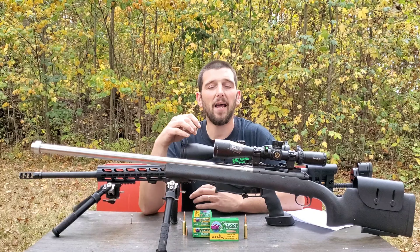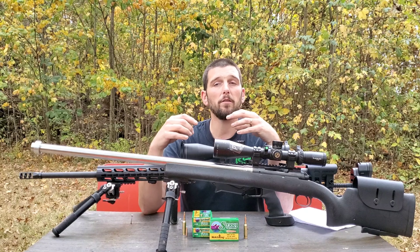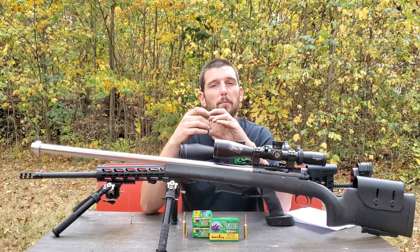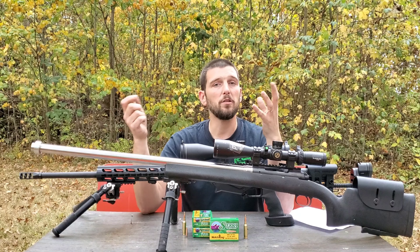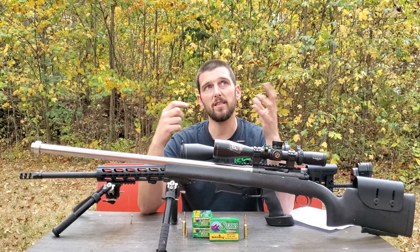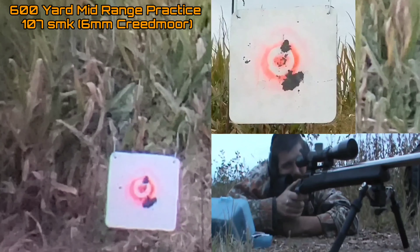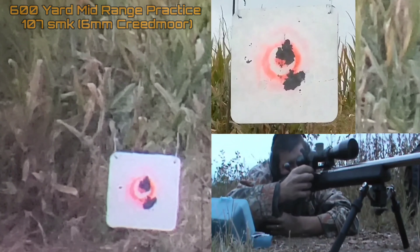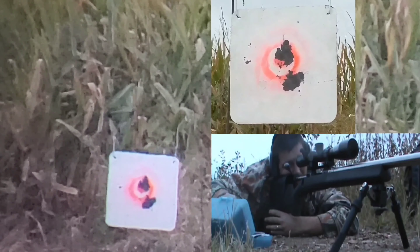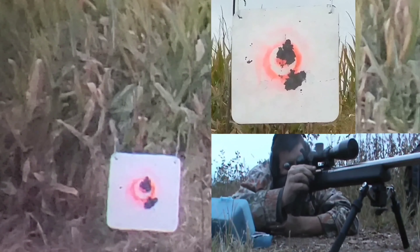I didn't even buy this bullet initially for my 6mm Creedmoors. I'd actually bought this bullet for a different project, which was the 6mm ARC. I'd ordered a 6mm ARC barrel — it was supposed to be here about 6 weeks ago and that whole thing has been such a mess. I'm now being told it's going to be about another week and a half, but in the meantime I had plenty of these 107 grain Sierra Match Kings, so I figured let's test them out in the 6mm Creedmoor and see what kind of data we could collect while waiting on the ARC.